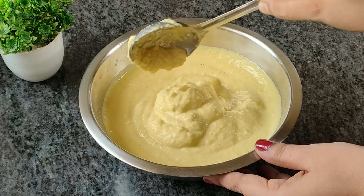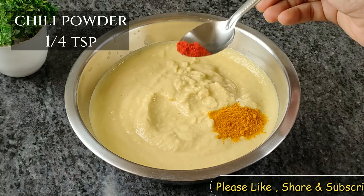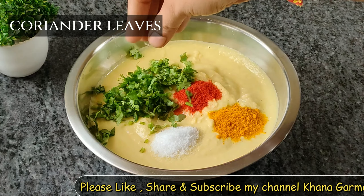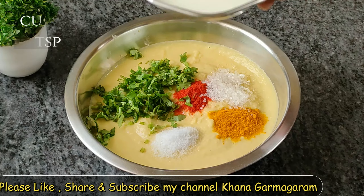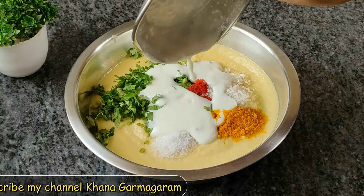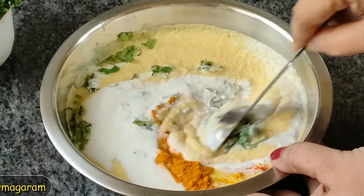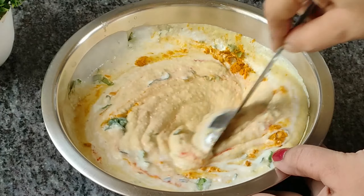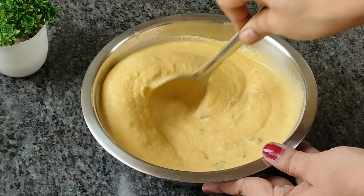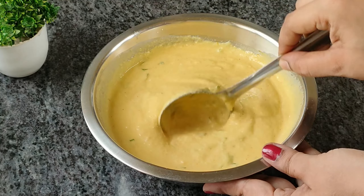ત્યારબાદ ડાળ પીસી, બહળિ ભાવ (સારી) બેટર (batter) તૈયાર કરી. એ બેટ્ટરમાં અલ્પ હળદી ગૂંડ (હળદર પાઉડર) ઉમેરી, 5-6 મિનિટ સતત ફેંટ. આ રીતે ફેંટ્યા પછી બેટ્ટર હળવા ફૂલ્યા જેવું બની જશે.